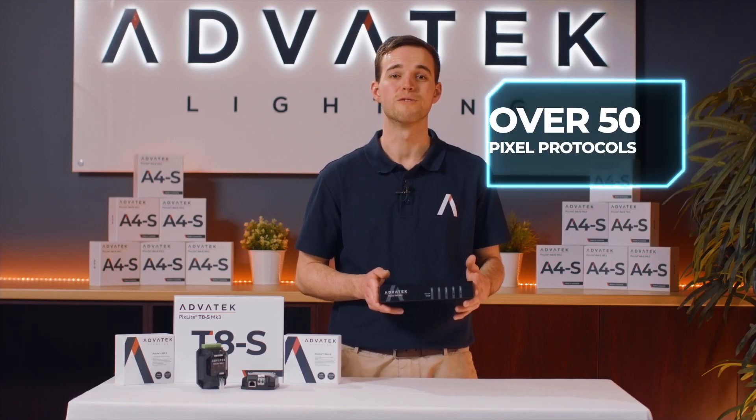With the T8S, you won't have to worry about pixel protocol compatibility. Our Pixelite Mark III devices support over 50 different pixel protocols, and our engineering team are continuing to develop support for more.